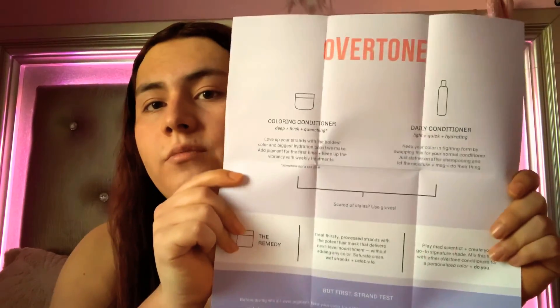I think it's a good product and I would definitely buy from Overtone again. This video is not sponsored, so this is my honest opinion and I actually really like it. It came in really cute packaging, and it came with this pamphlet which shows the instructions on Overtone.